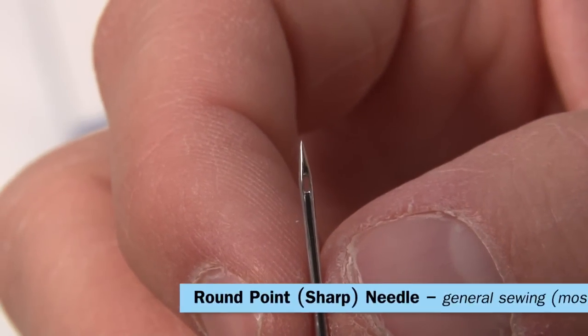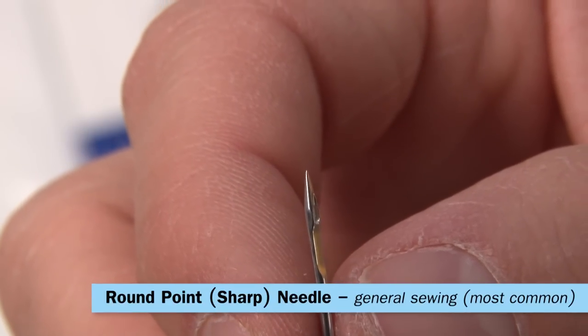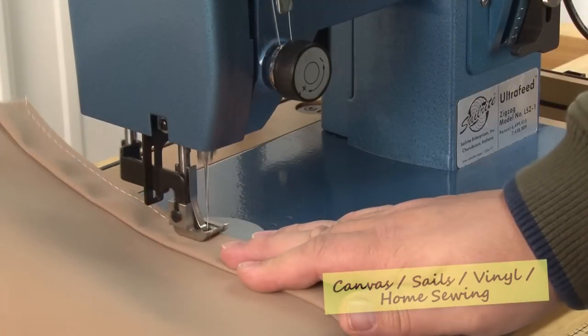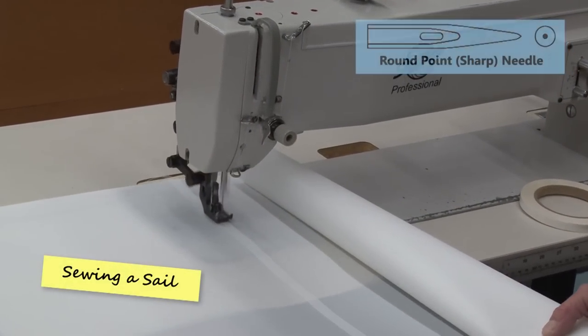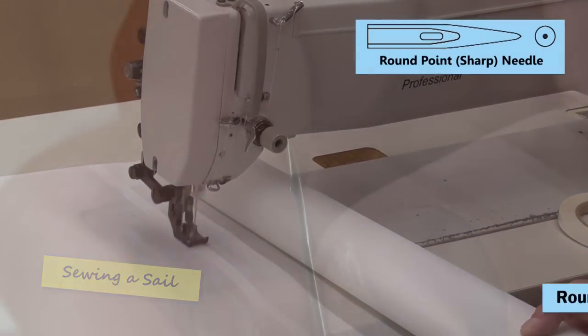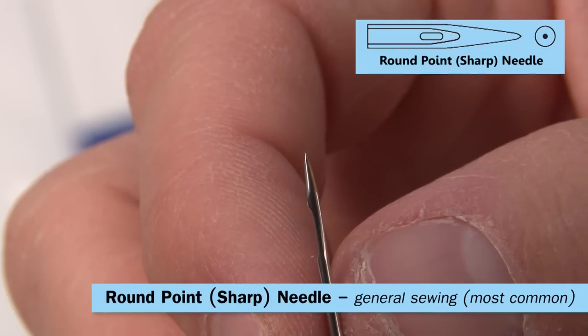This is the round point slash sharp needle. It's the most common needle type and can be used for all general sewing. The majority of our canvas work, sail work, vinyl work, and even home sewing is done with this type of needle. It is the most commonly purchased needle here at Sailrite.